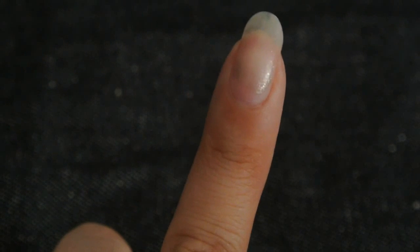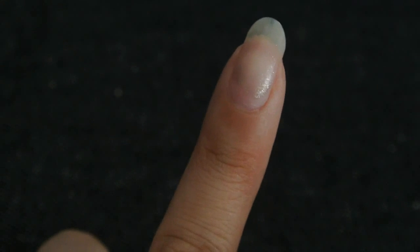Hey guys, this is Carmen and today on Try This With Me, I'll be shaping my nails for the first time in the almond style shape.